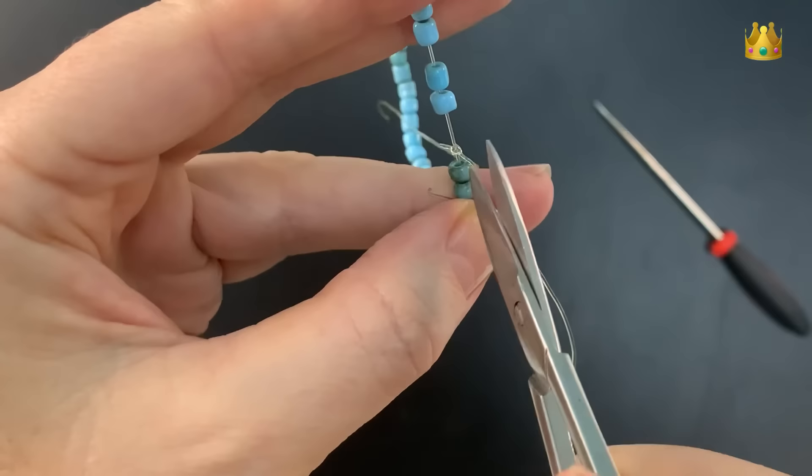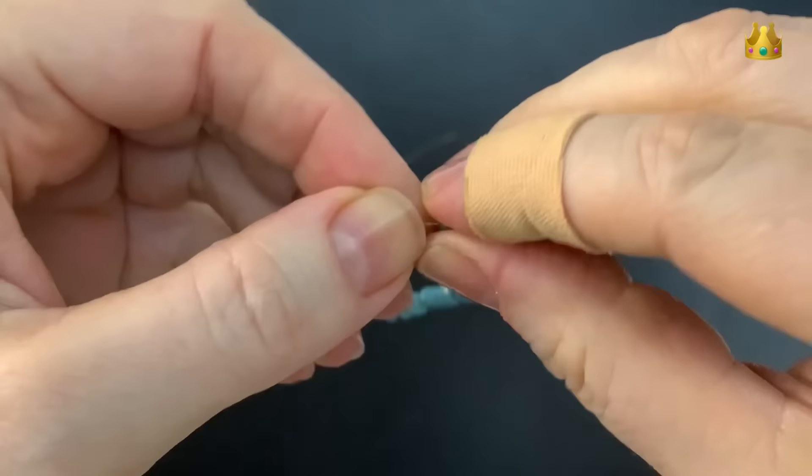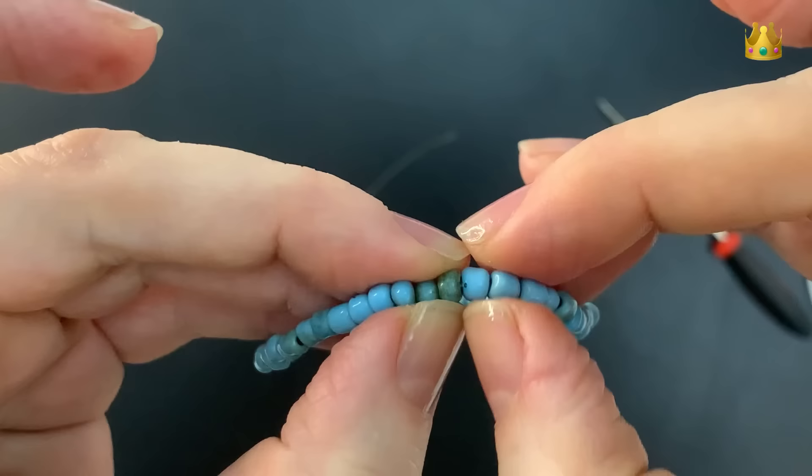Now I cut the tails nice and short and then pull the knot under one of the little beads, which keeps the knot hidden and helps it to stay nice and secure. I leave this bracelet for at least 12 hours to dry before wearing it. And don't forget to roll your bracelets over your wrist instead of stretching them over.